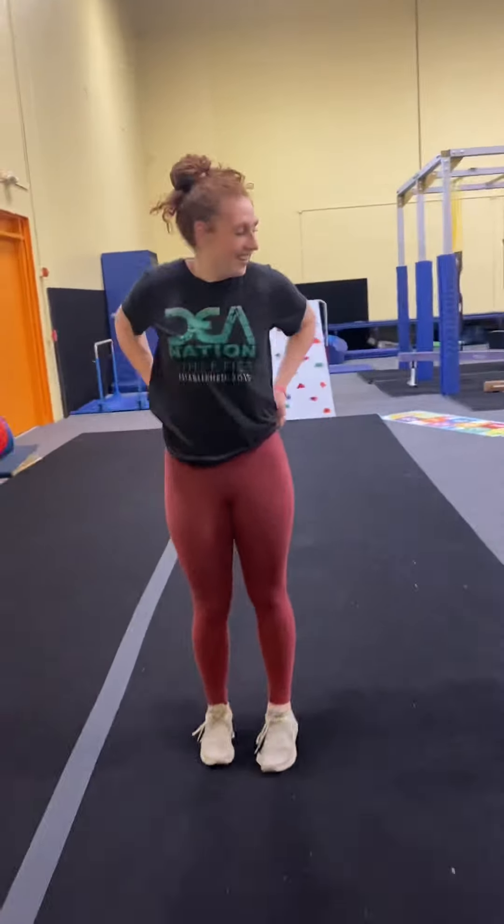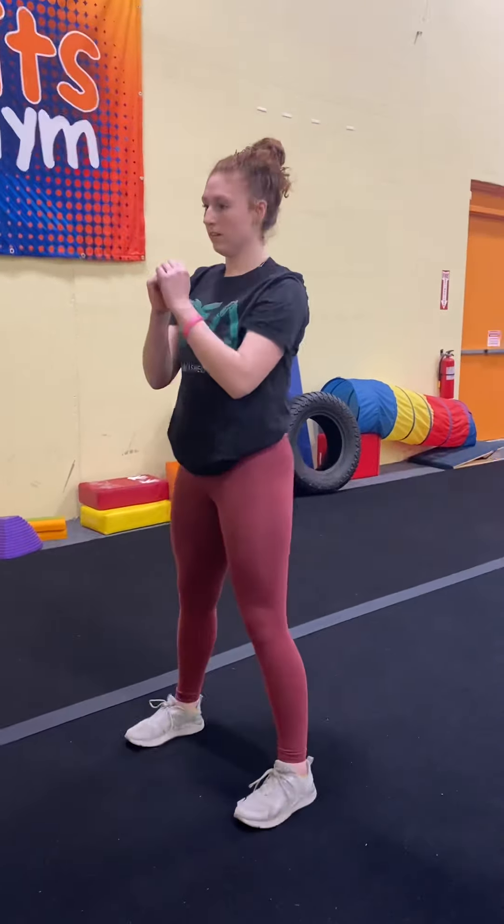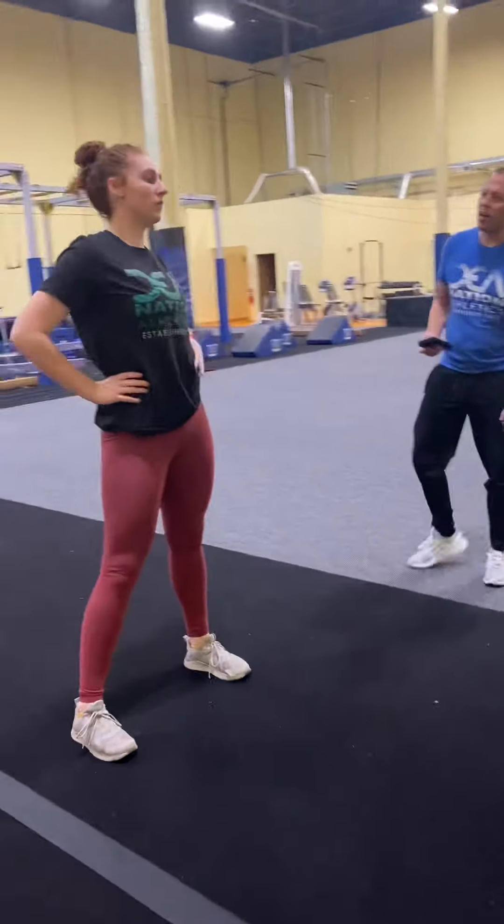All right, we're going to drop into a bodyweight squat, just your own weight. We're doing 12 of these nice and easy, just like that. 1, 2, 3, 4, 5, 6 — chest is up. 10, 12 — we're doing 12. Good. Shake it out, relax a couple seconds.